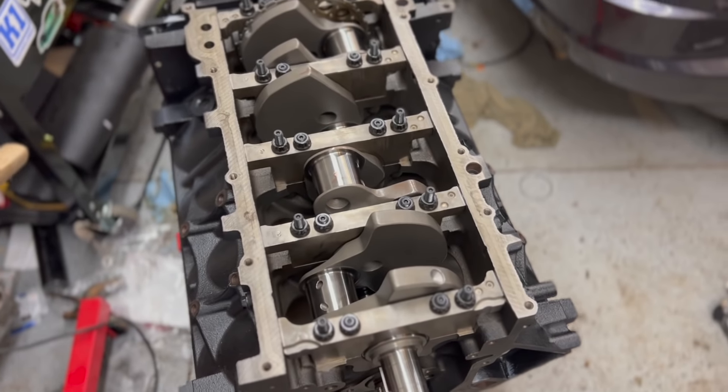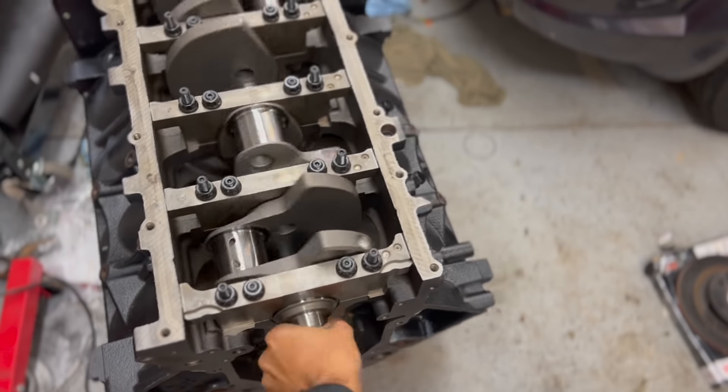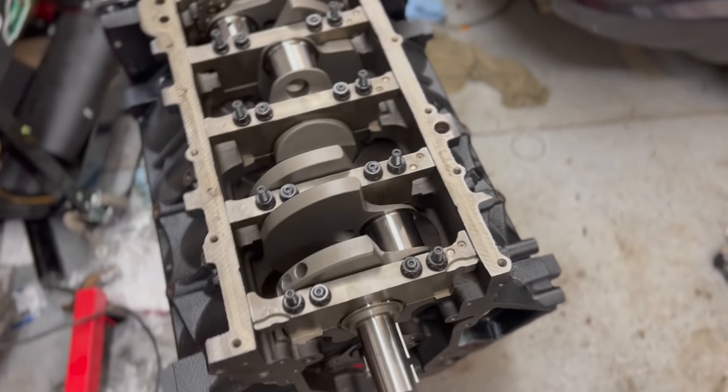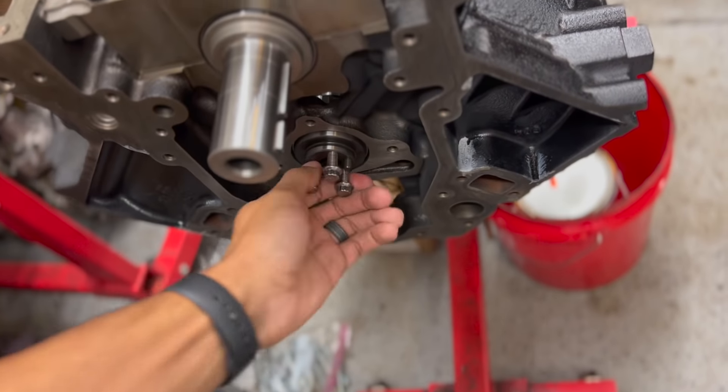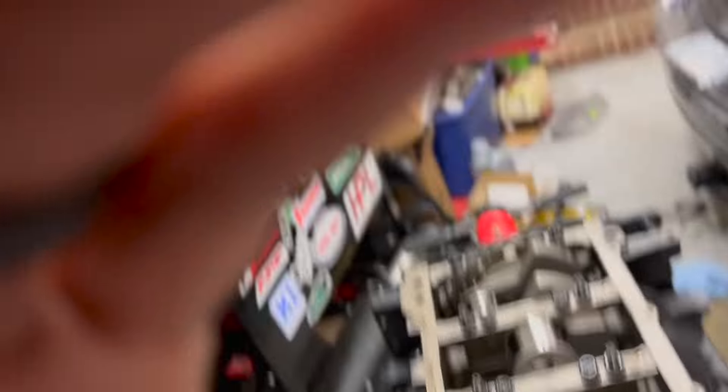Picking up where we left off in the last video — the crank is in, turns smoothly by hand. We were able to fix the issue of the camshaft kind of binding. What it ended up being was the number 5 camshaft bearing wasn't in perfectly straight, so it was off just enough to cause some binding and not let the camshaft rotate or spin freely.